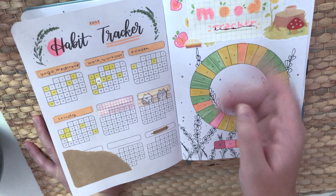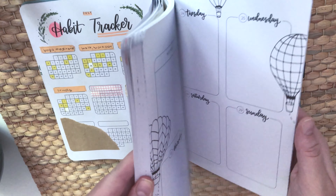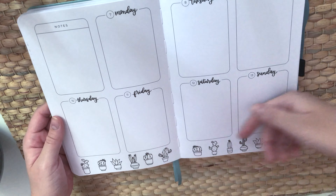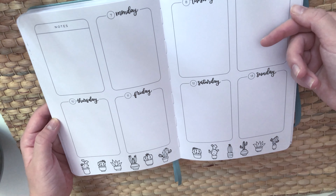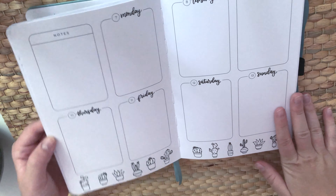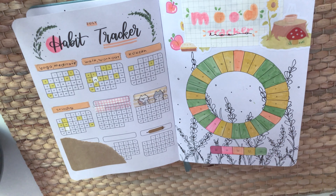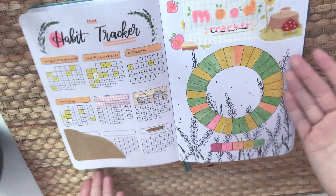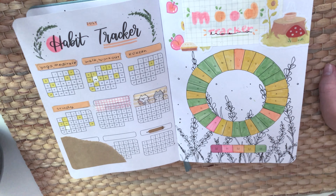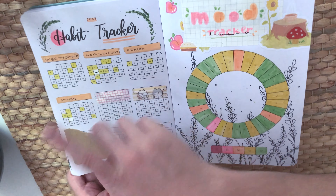For example, when I get to September and I know I'll be super busy, I'll have all these pre-made spreads ready to use without taking much time to decorate, because they're already decorated. But when I do have time or simply want to decorate, I can do that too. That's what I love about this planner.